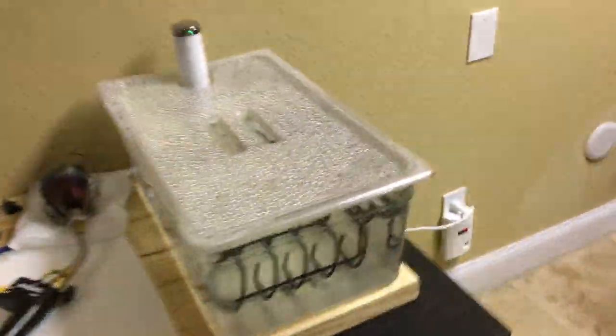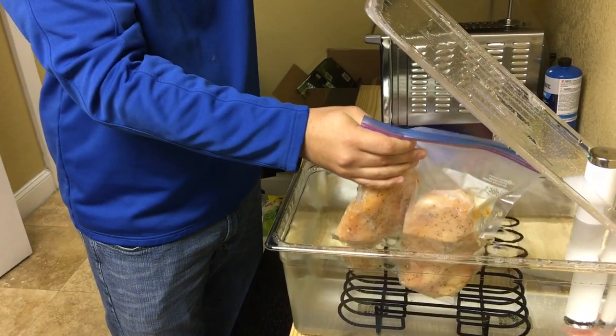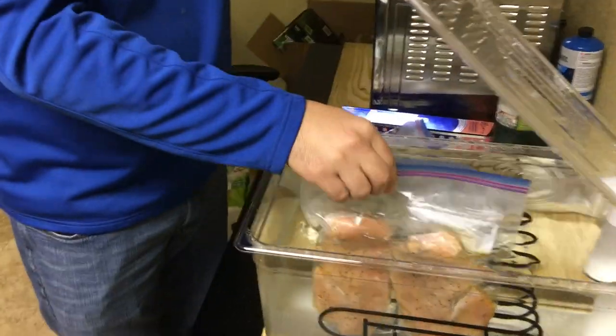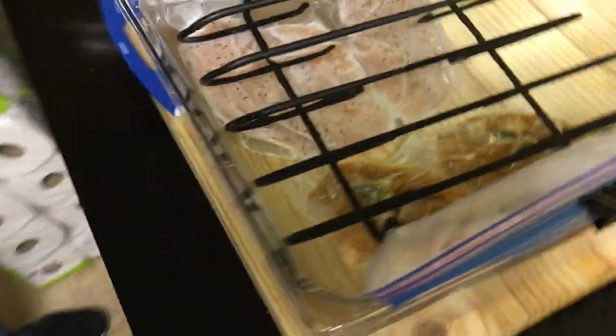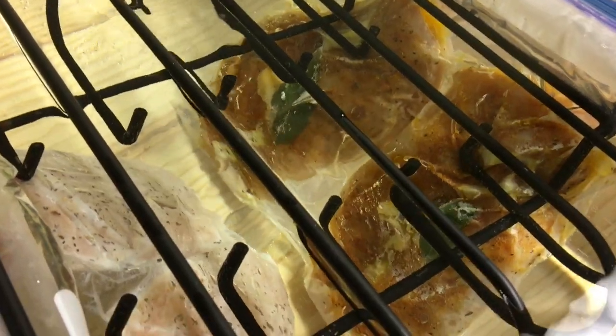We have our amazing sous vide machine ready to go. Omao, put it on. Let's see. It needs to be submerged all the way. Take out the rack. So our good friend Mamozinho was able to put some weight on top because it would float a little bit. So what do you do, Omao? Put the weight on top so it won't float.